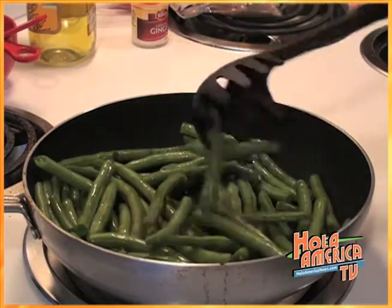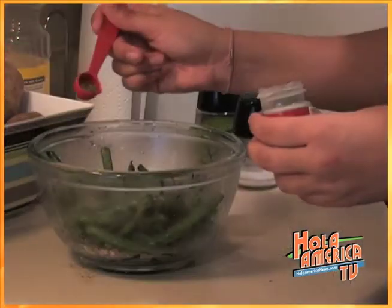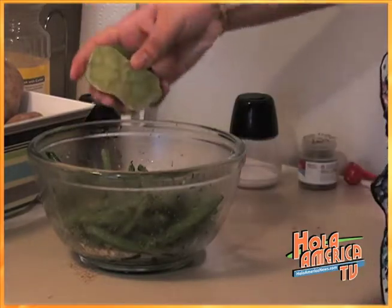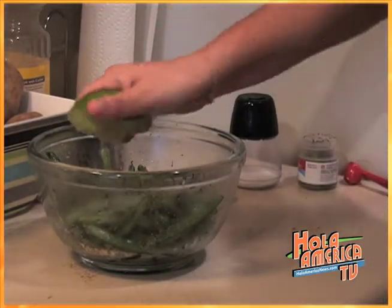Once they start to soften and brown, you can add in the garlic. Then remove it from the heat and add two teaspoons of thyme leaves and one tablespoon of fresh lemon juice.